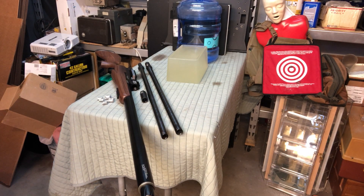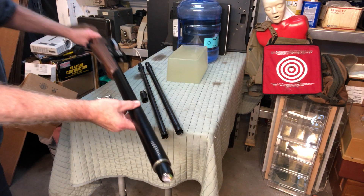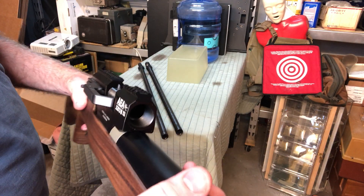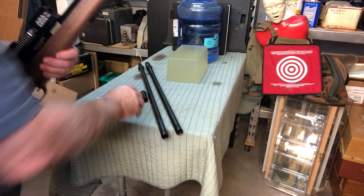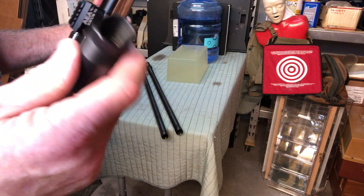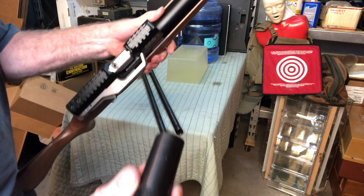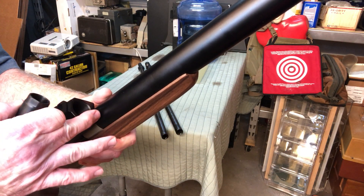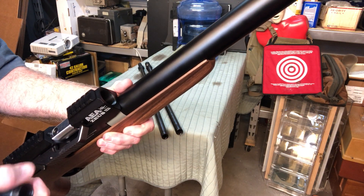Good afternoon, I hope you're all doing well. In the last video I talked about the 58 caliber Zeus barrel that can be put on this gun, and I thought I'd go over it today and start with the basics. I've already got the 72 cal barrel off. Here's exactly what you'll see — this wasn't included when I first got my 58 cal barrel, which made things very confusing, but once I got this it all made a lot better sense.